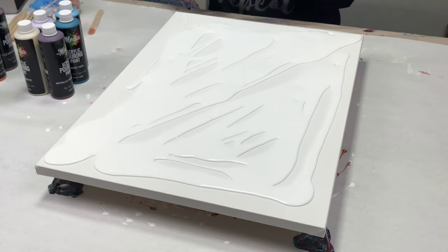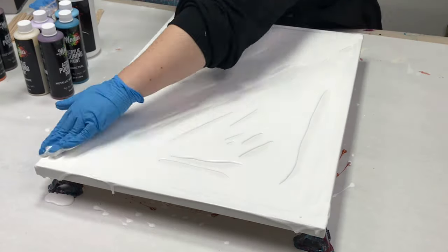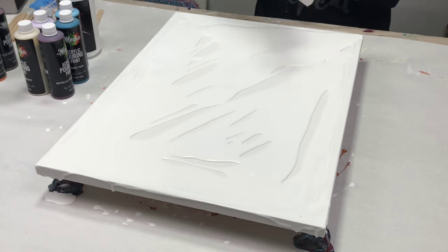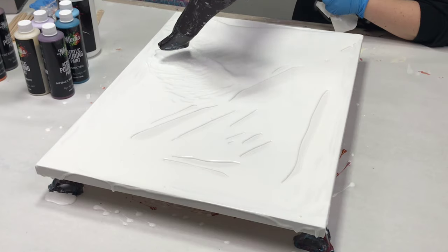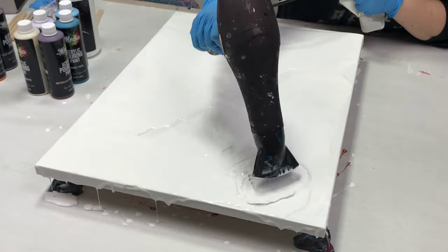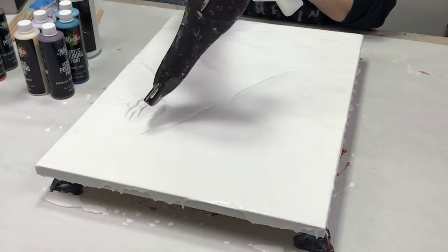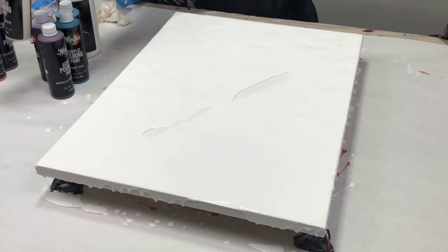I'm starting off by covering most of it with white — this is just Mixed Media Girl white pouring paint, nothing different than what I'm using for the rest of the project. I did leave a little line in the middle. You can absolutely fully cover it, but I'm going to be putting my colors in the middle so I wasn't too worried about putting the white on those spots.